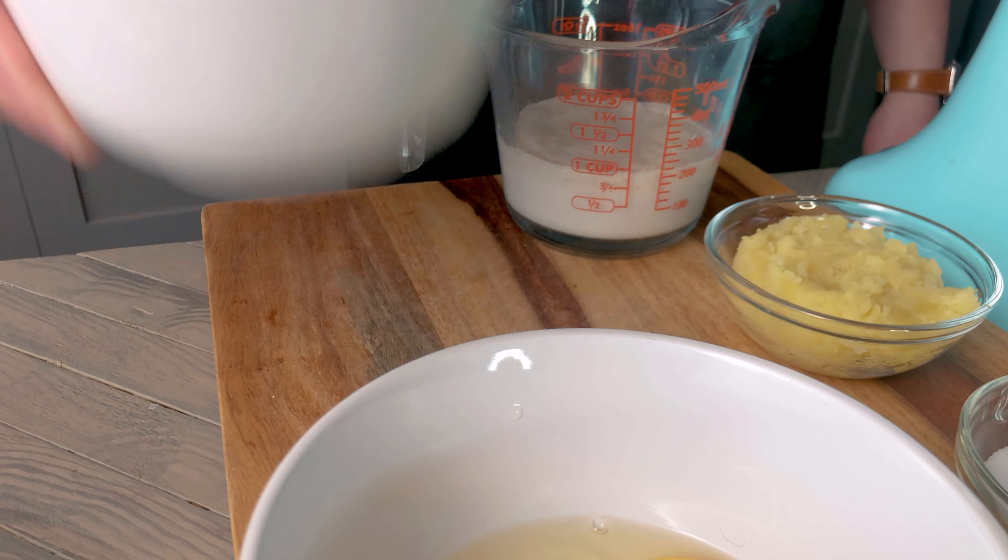Now that we have a dough, we're going to slowly add in five tablespoons of softened butter, one tablespoon at a time. Once everything is smooth and shiny, transfer the dough to a greased bowl and shape with greased hands. We're just going for a smooth, round shape.